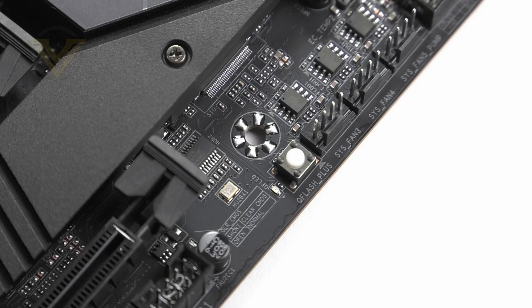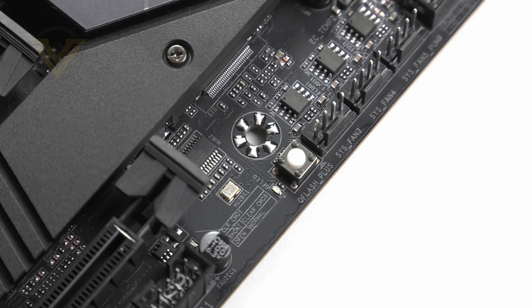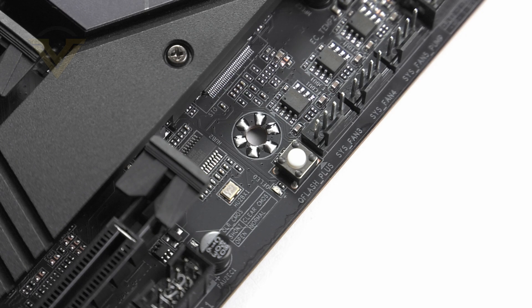One feature which is going to be extremely handy is towards the bottom of the board: Q-Flash Plus. With this you don't need to have the CPU, memory, or other components installed to update the BIOS. Just download it to a USB drive, rename the file to gigabyte.bin, plug it into the Q-Flash port, hit the button, and it will update the BIOS for you.